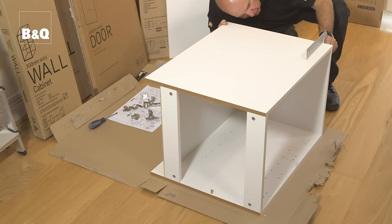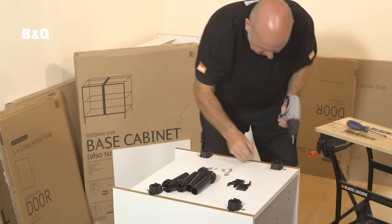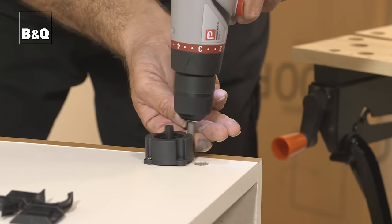Take your time and check that the unit is square. Attach the legs to the base then screw on the adjustable feet.